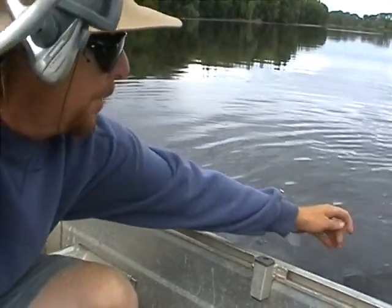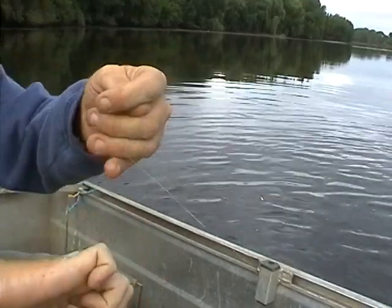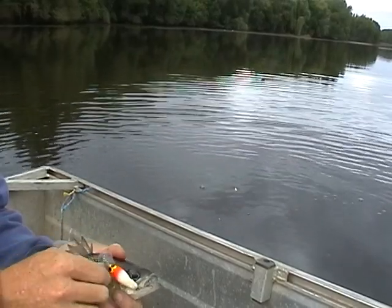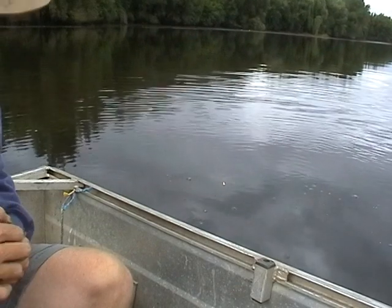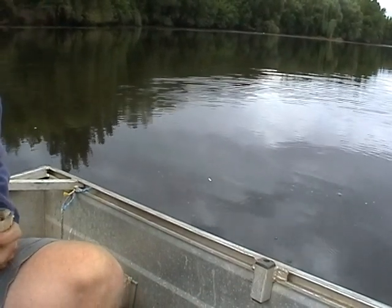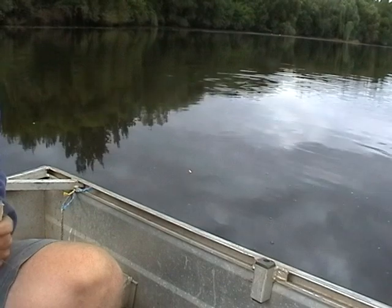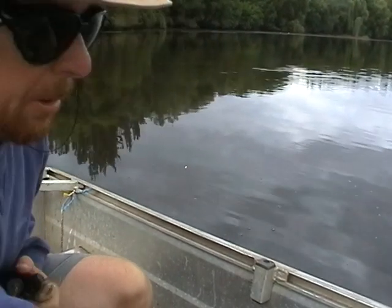You'd expect these fish to be under the trees — most bass fishermen do. But there's a lot more food out here. I've left my pliers on the dash of the car. Return the eyes a little.